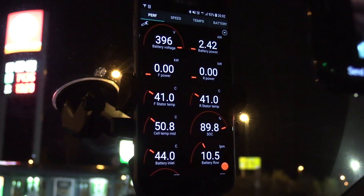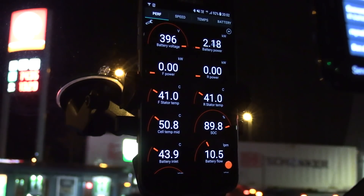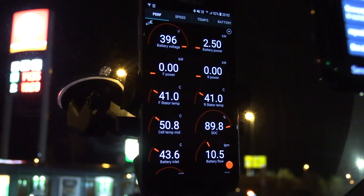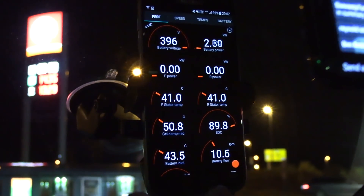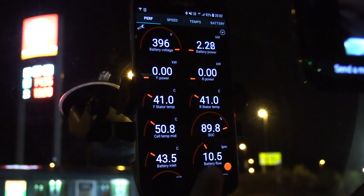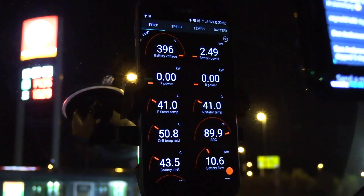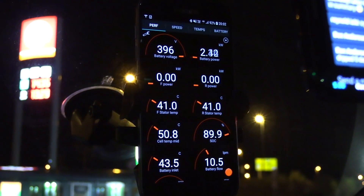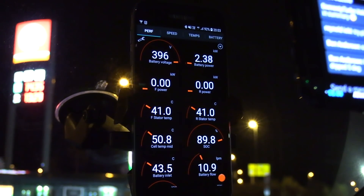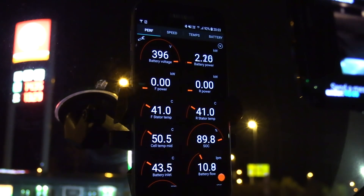I want to see the cell temperature dropping. Battery inlet is dropping. The flow of liquid in the battery loop is 10.6 — I saw it was 24 at the highest point during charging. It seems to be cooling down. Okay, let's just start driving.